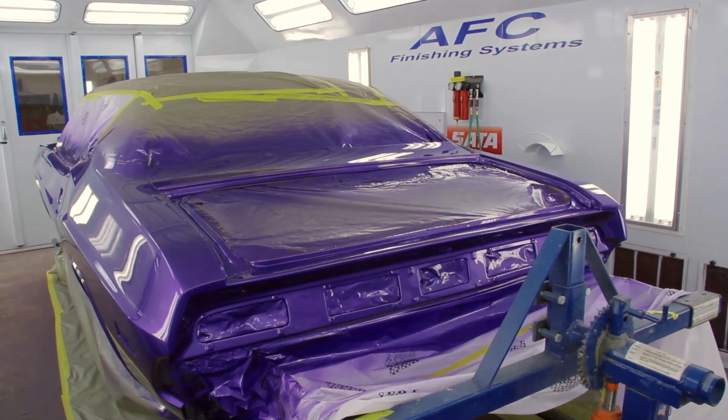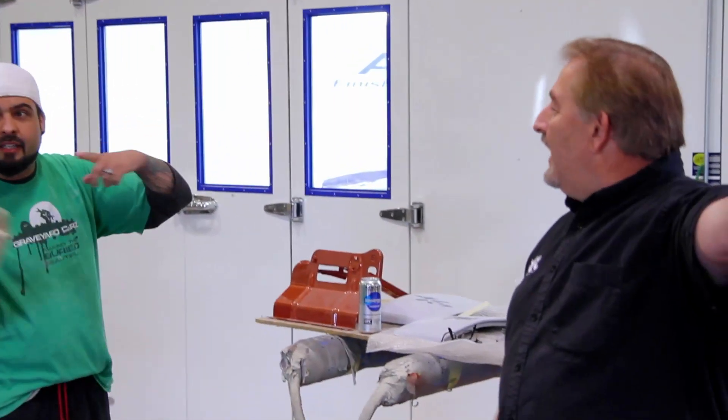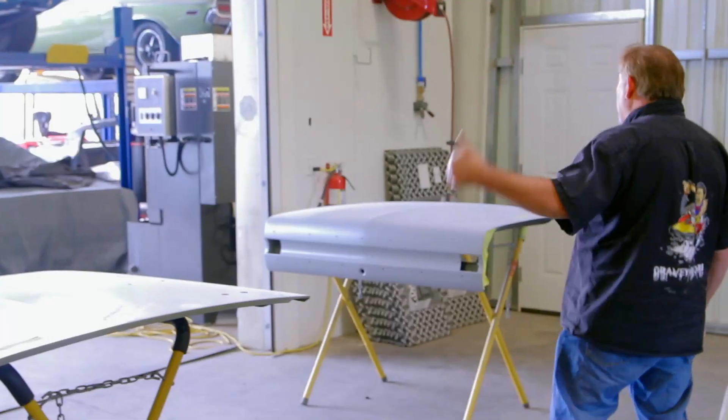It is a nice job. He did a phenomenal job. I've never had a painter other than myself lay it out that nicely before. Let's get that Charger out and we'll start wet sanding on it. I've got to wet sand the parts first — got to get the parts finished, get the purple. You did a good job, man.